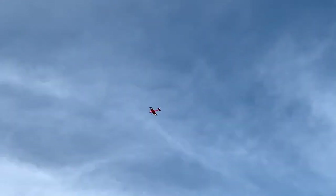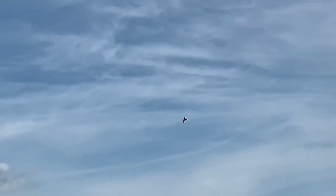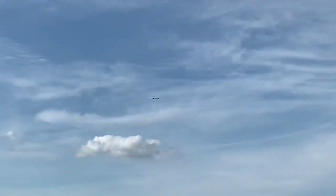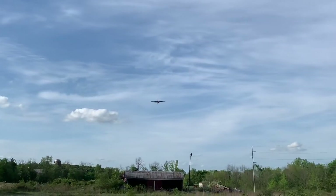Here we are with Marty with his Old School Model Works Sky Ranger 40. He's actually had it up a couple times, but I haven't been here to film it — seems like he likes it. What engine you got in this? It's a 46AX OS. How's it pull it? Has it got enough? Oh, yeah.